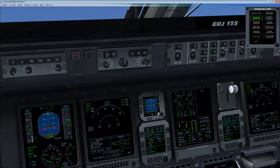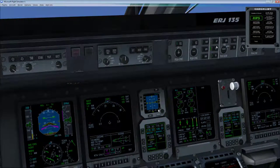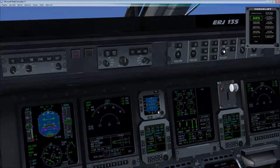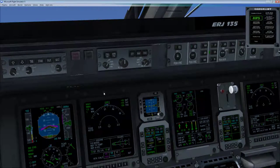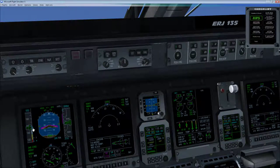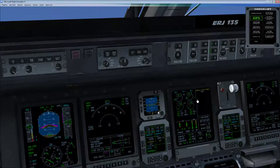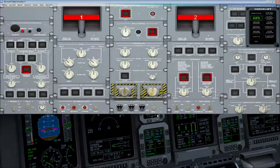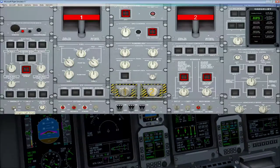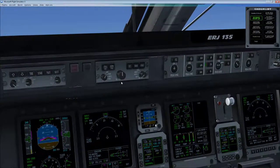We're almost at 160 knots, so we'll bring up the flaps with F5. Flaps coming up — let's turn on the autopilot. Autopilot. Altitude. Speed. Heading. There we go. The airplane will pitch for 155 knots. I'm going to hit FLC. There's an ECAS message — emergency light not armed. Let's check that. There we go, that's off. Should have caught that on my checklist, but luckily the ECAS caught it.